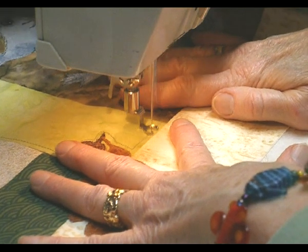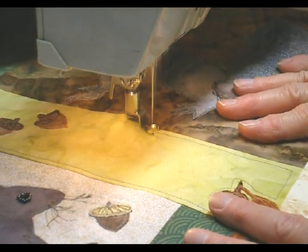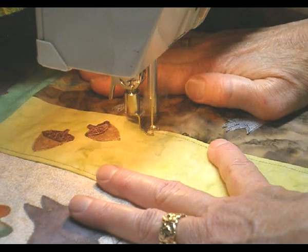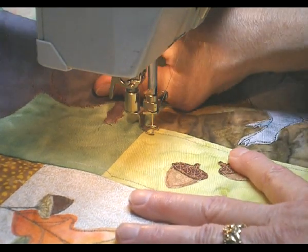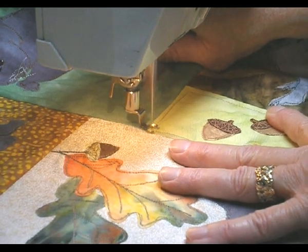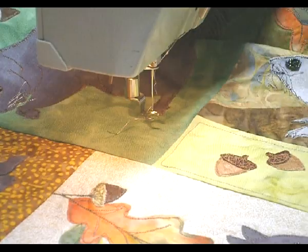You can stitch forwards, sideways, backwards. It doesn't have to be perfect because when you quilt a lot, it's not going to show every little defect that you've made.